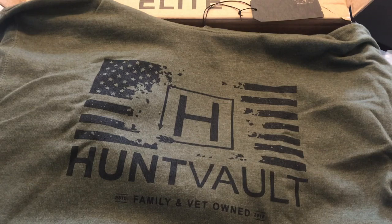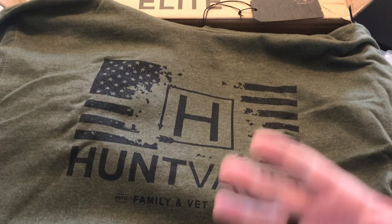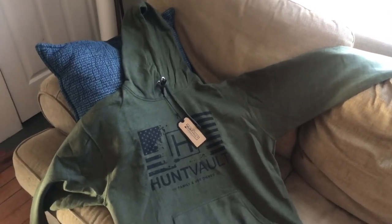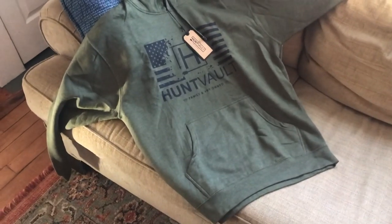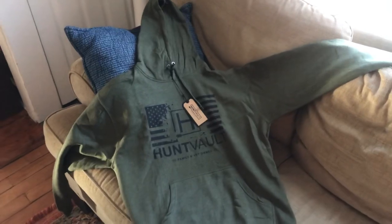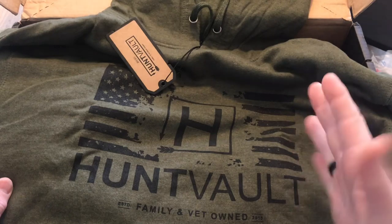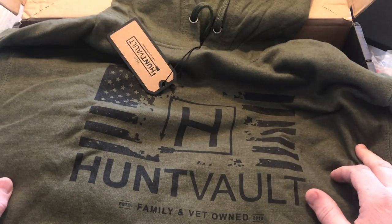Next up, we have the Hunt Vault Patriot Hoodie. They're valuing this at $50. We got a flag there with Hunt Vault — family and vet owned. It's like an OD green, cool little hoodie. When you sign up for the Hunt Vault Elite box, they're going to ask you for your size so that you're getting the right size clothing if they send you clothes.